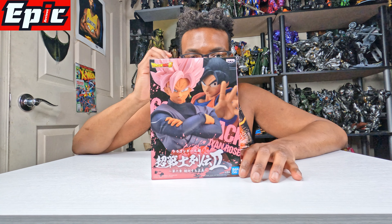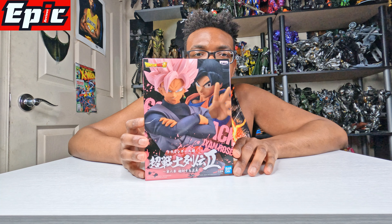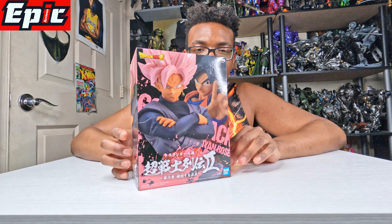This is when he was fighting Goku. This is like his twin, or what can I say, he was created by Zamasu — I don't know if I'm saying that name right. But this is his rose version, or rosé — I don't know the correct way to say it, but yeah.